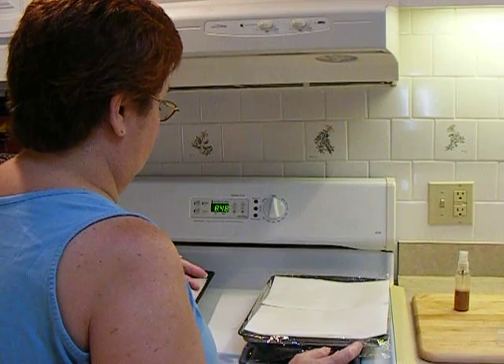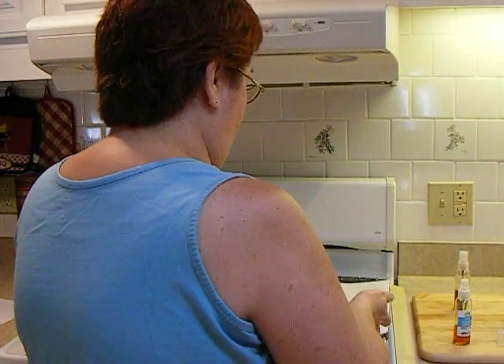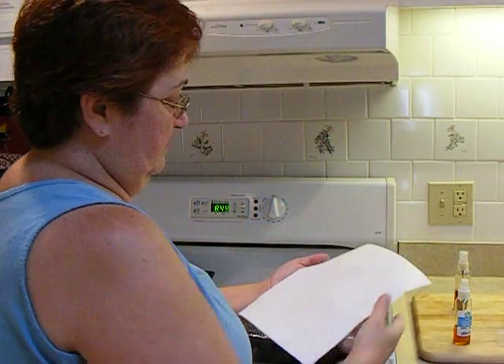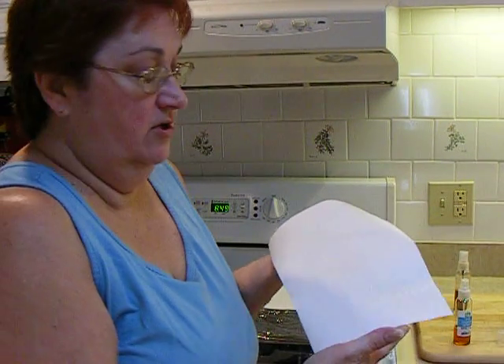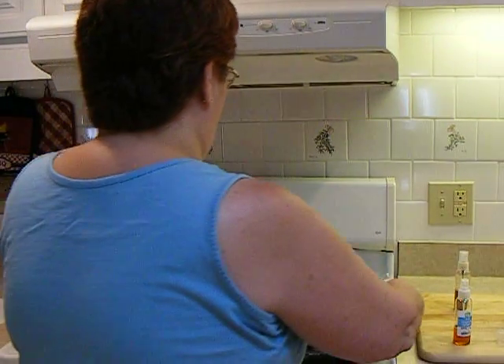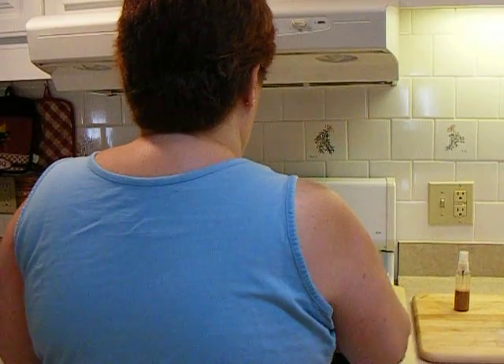Somebody should have told me that. I don't think it's going to be dark enough. Well, that's why I'm doing the video — I'm making the mistake for you. I wanted it to wrinkle. When it dries, I want it to wrinkle. I want it to look kind of old. I'm going to go ahead and do these, because it may get a little darker when it dries.